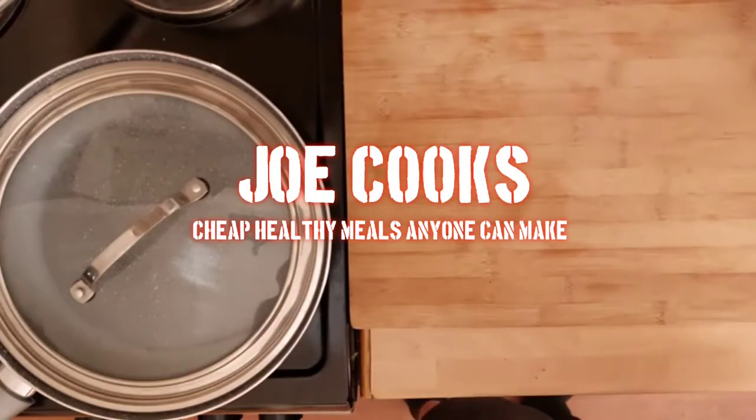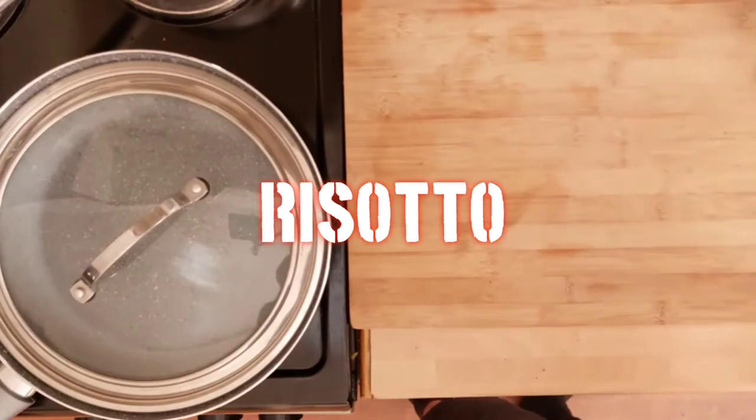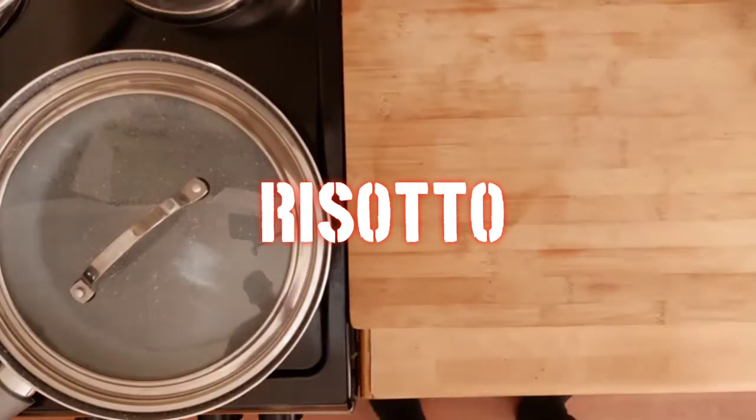Welcome to another Joe Cooks. This week we'll be having a goat risotto, a nice versatile Italian classic perfect for this channel. We'll have a quick run through the ingredients then we'll get started.